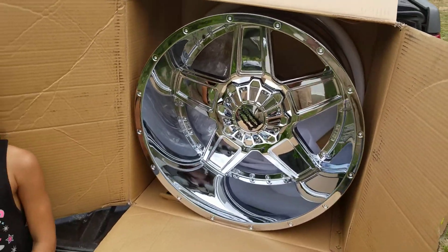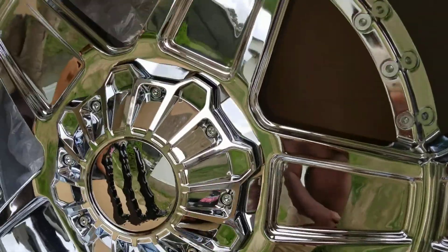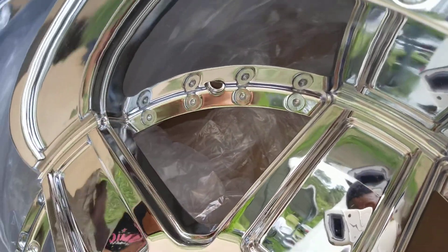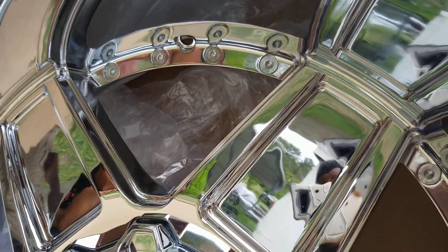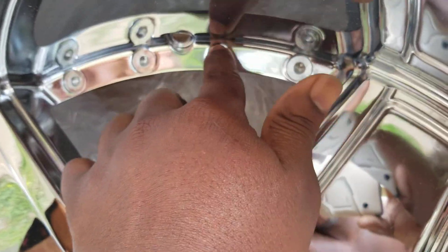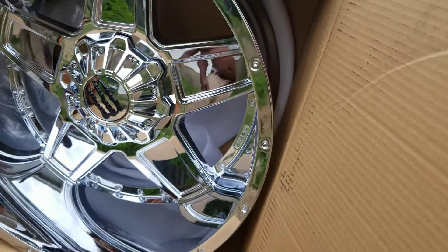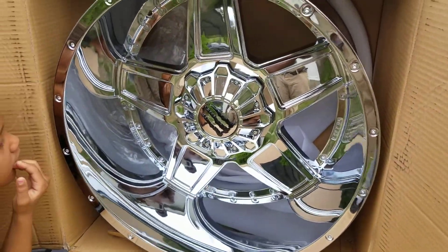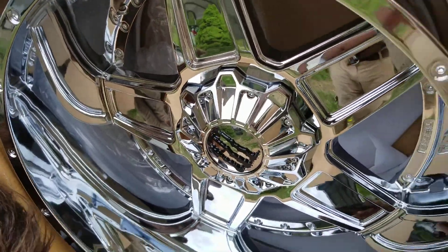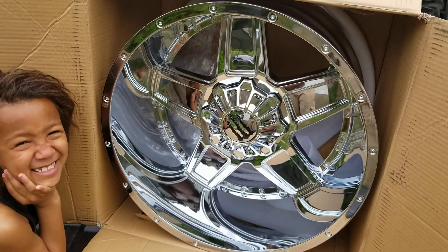These things got a massive lip on them - massive. It didn't come with the inner air rubber valve stem. The only thing I don't like is how they got these drilled, but you know, still is good. These are 22 inches guys, and I'm putting them on my Avalanche.